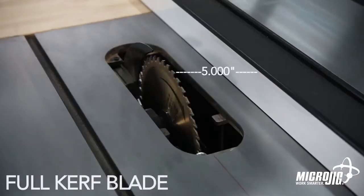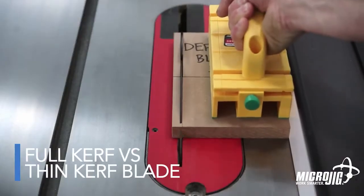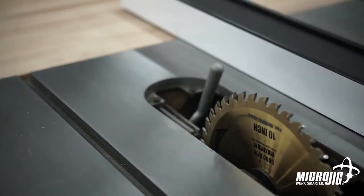Every time you change your blade you're changing the distance between the blade and the fence. That makes your cut inaccurate and it can cause your riving knife to bind up. Working with a misaligned riving knife is difficult. Removing it entirely is dangerous and can result in kickback.